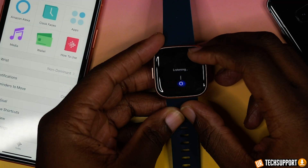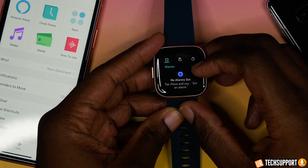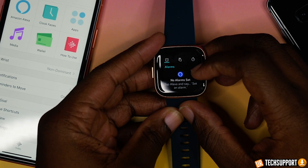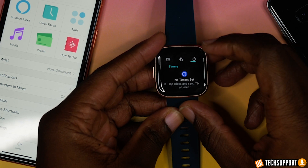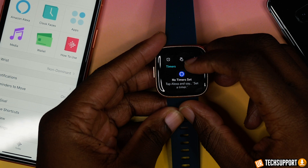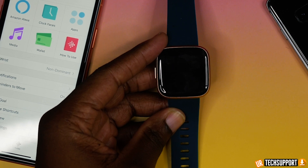You can also check reminders and different items that have already been set up on your Versa watch just by swiping down from the top and selecting the Alexa option. You can check your reminders, alarms, and any upcoming events — all listed there so you don't have to go into your phone to see anything you have set up through Amazon Alexa.